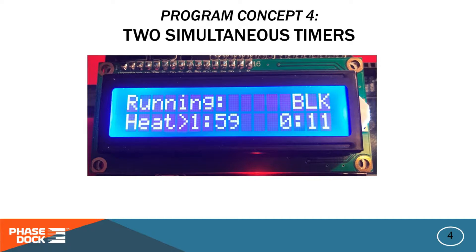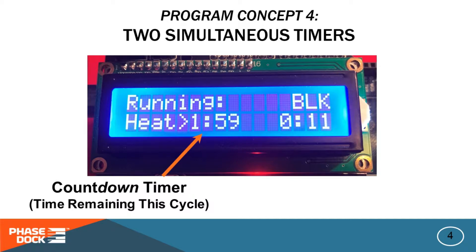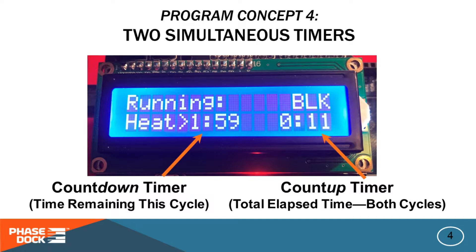Once a given protocol is running, you'll see that there are two timers running simultaneously: a countdown timer on the left showing the remaining time in that cycle, and a count-up timer on the right showing the overall elapsed time since the start of a given protocol. The count-up timer spans both the heating and the cooling cycles so that you know the overall elapsed time since the start of a bend.